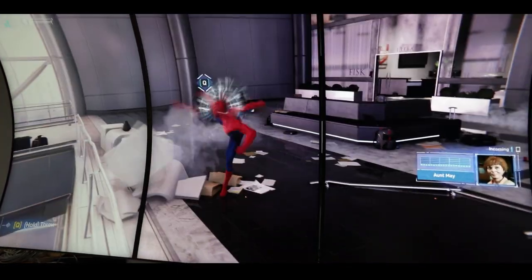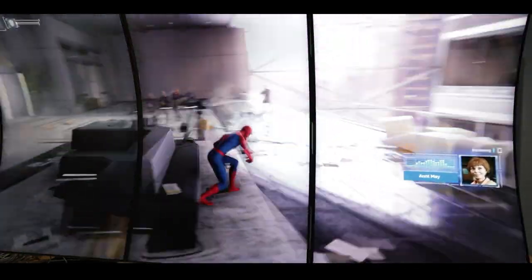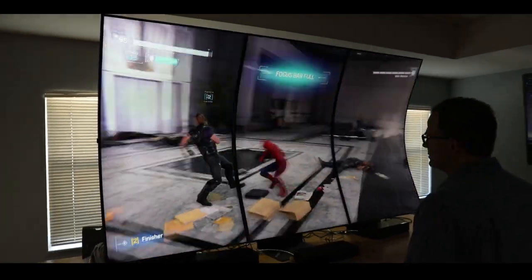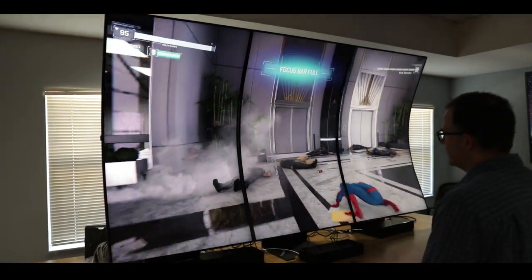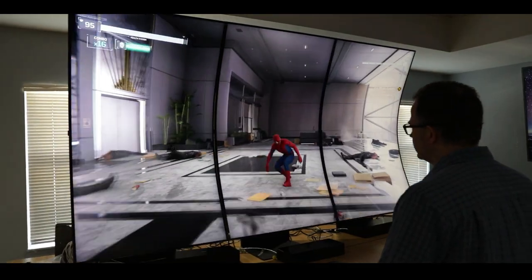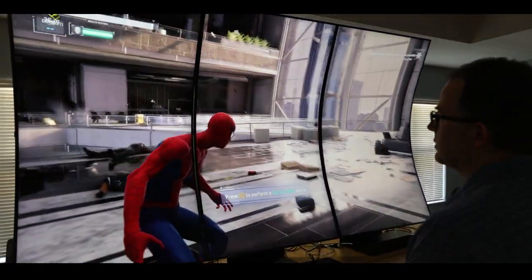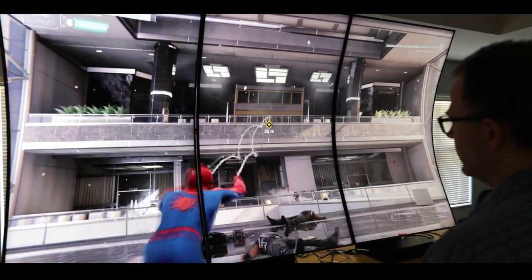I know a lot of people are probably going to be bummed and ask where's the 40 series. Well, good news — we have 40 series, we have new rigs. Bad news is we need to do a follow-up video featuring those specs running these games on these three screens. Stay tuned, there will be a follow-up video. But for now, we've only had the 3090 given the time that we recorded this.